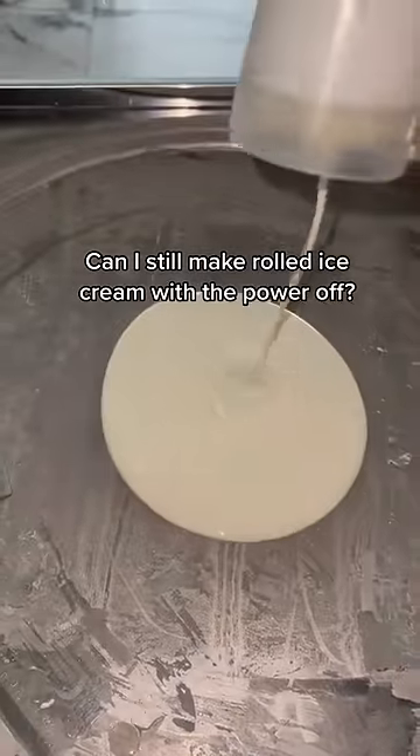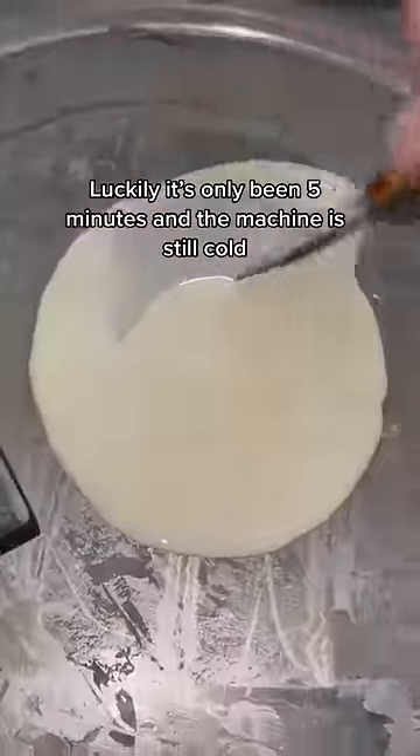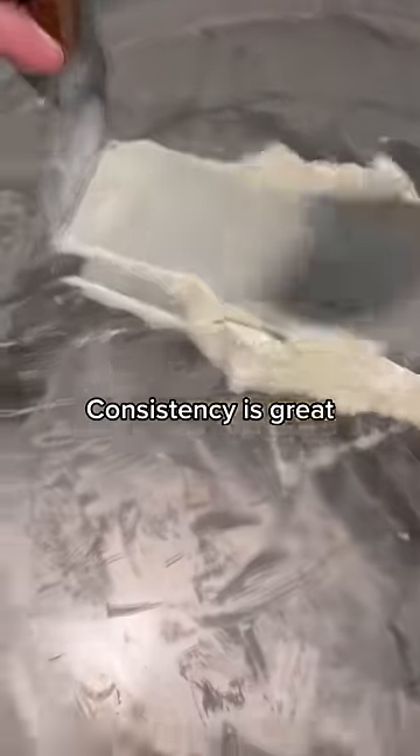Can I still make rolled ice cream with the power off? Power went out. Luckily, it's only been 5 minutes and the machine is still cold. So far, so good — consistency is great.